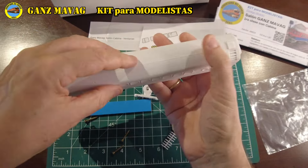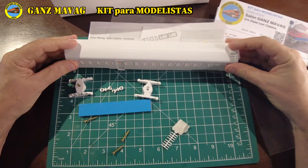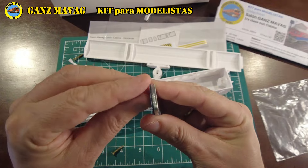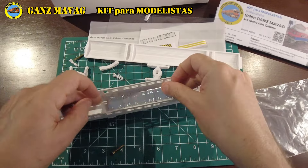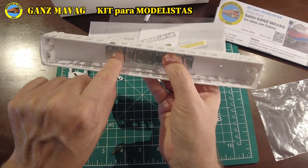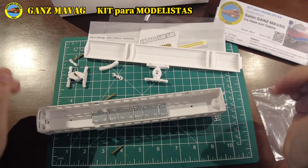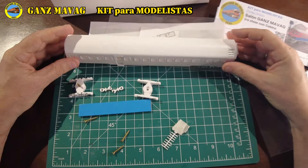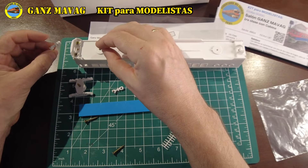Pegado que recomendamos hacer con cianocrilato. Tendremos también un contrapeso autoadhesivo para pegar al fondo del chasis y así mejorar la performance del salón. El kit básico se entrega con bogies sin ruedas; los bogies están diseñados para calzar con ruedas Fratechi. Pero para quienes se les dificulte conseguirlas, opcionalmente las ofrecemos aparte. Igualmente, para quienes quieran armar el modelo de forma estática, otro opcional son ruedas de plástico fijas.